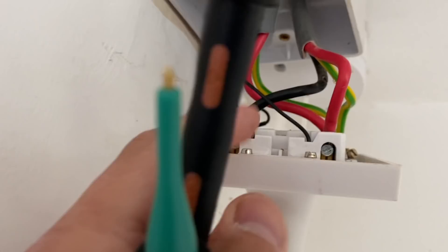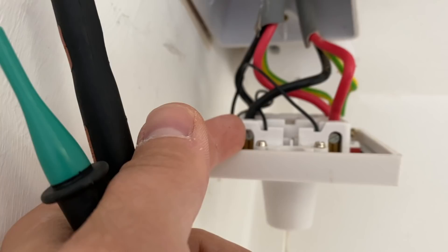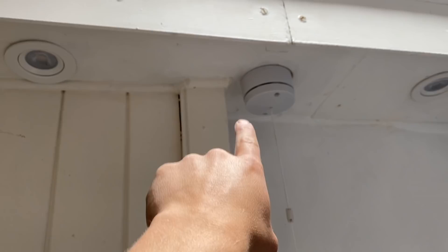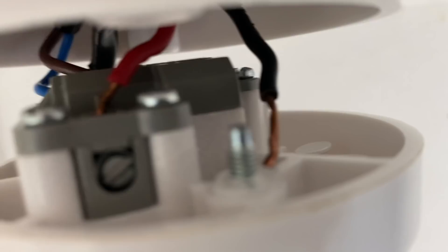I've done the R1+R2 at the switch and you can see they've wired the feed into the neon side, so the neon will never go off. I'll switch those cables over while I'm here. The husband's changed the switch and nothing works, so may as well have a look.